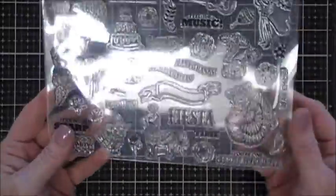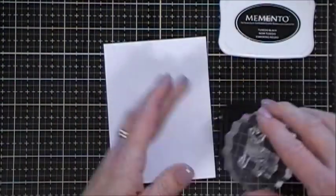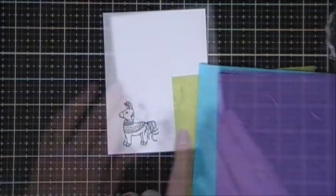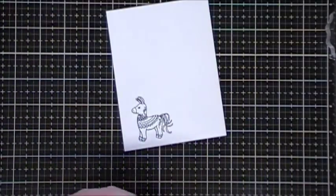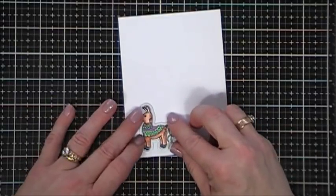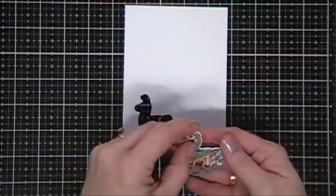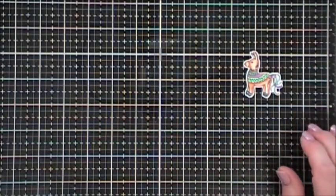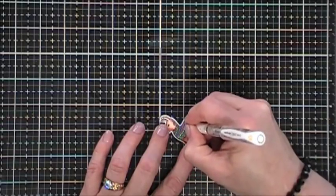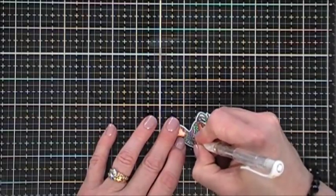Moving along to card number two, we're going to do some more stamping. I want to take this little — it could be a pinata or it could be a colorful donkey — and I'm going to stamp that on a piece of white cardstock with my Memento Tuxedo Black ink. I colored in this little guy with the same colors basically seen in the tissue or mulberry paper. I colored my little donkey in and then I'm going to take his die and cut him out. I also added a little bit of detail with my white gel pen on some of the little details on his little blanket wrap, filling in those dots, and it really made it stand out.